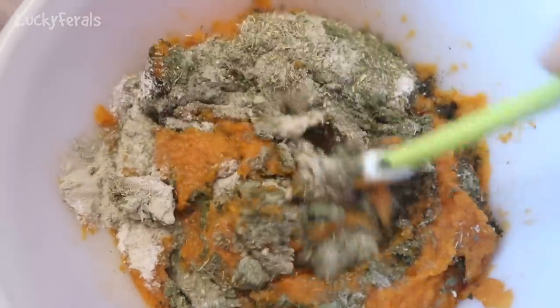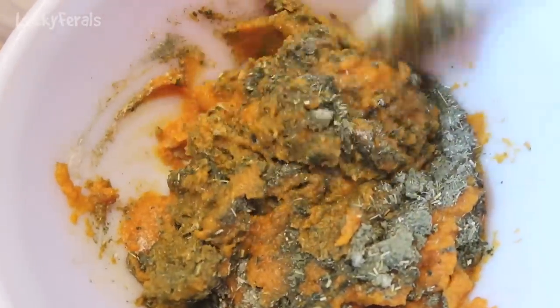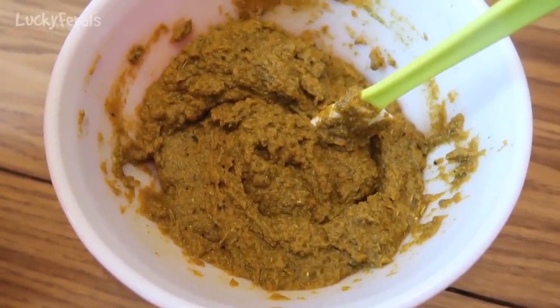Now I'm going to stir everything together into this pumpkin. I have a few more ingredients to add but those I need to crush up in a blender, so I want to get this stirred up first. And that's what it looks like when it is all stirred together.